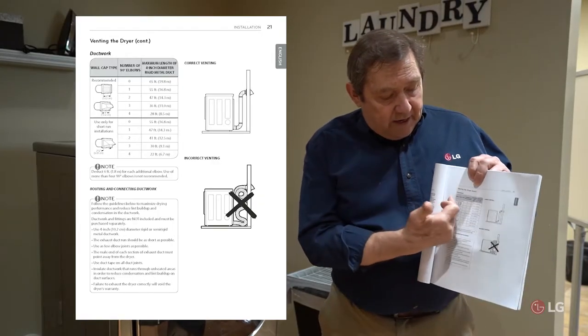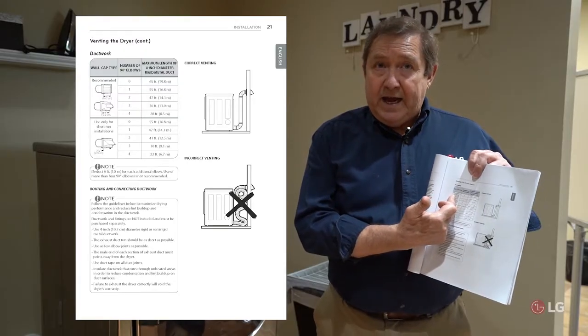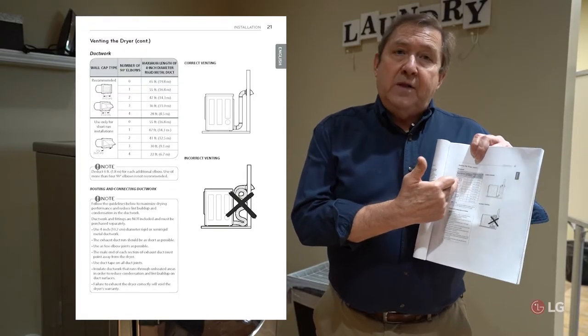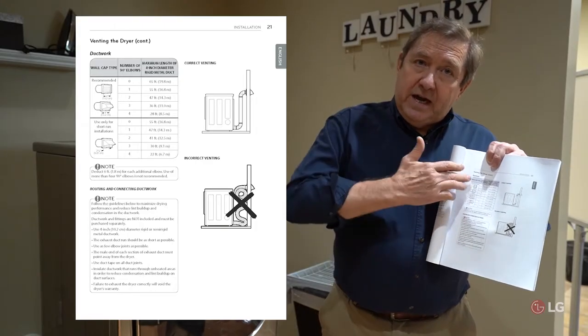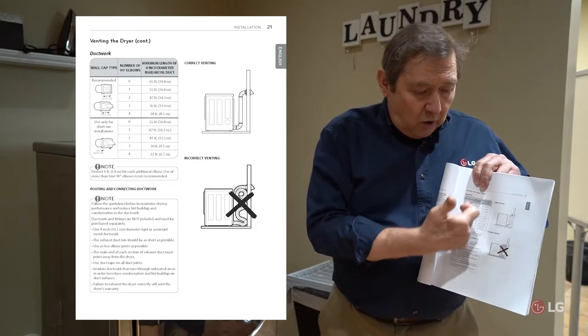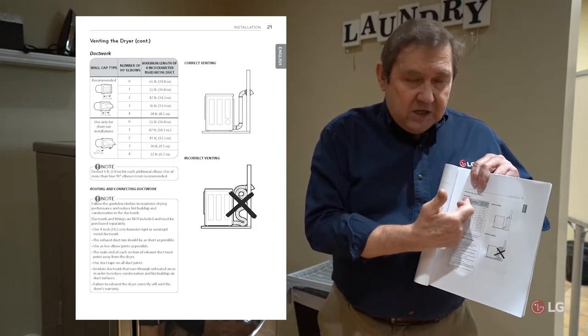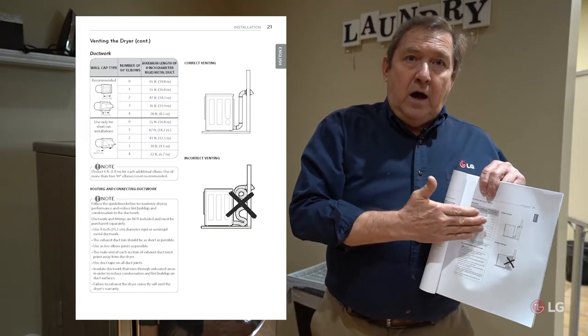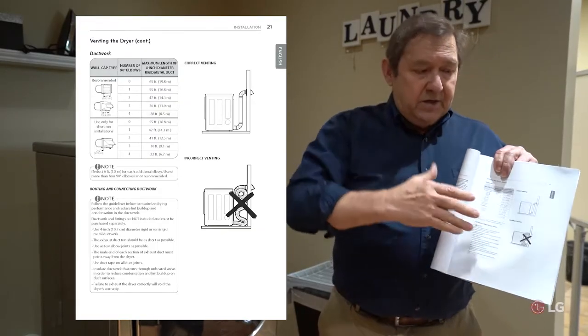Another thing to check is the termination point of the vent. If it ends under a deck, the installer should have extended the vent to the other side of the deck. Include that deck area as part of the total length calculation if the vent terminates at the start of the deck instead of the end.